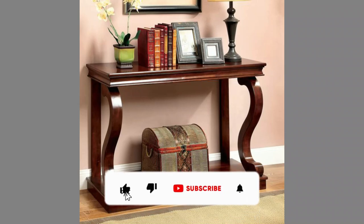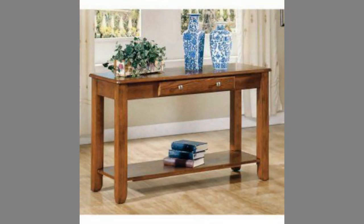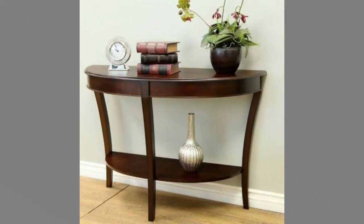Sofa tables or console tables are the oft-forgotten cherry on top of a beautiful living room. If you're unfamiliar with the term, picture a console table, but a tad skinnier and traditionally placed behind a sofa or couch, or between the sofa or couch and a wall.